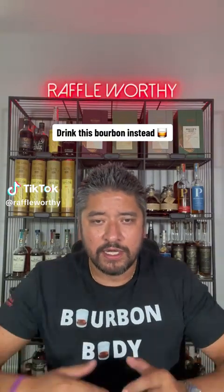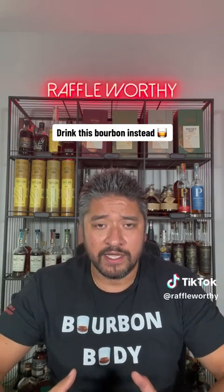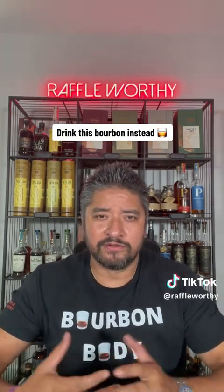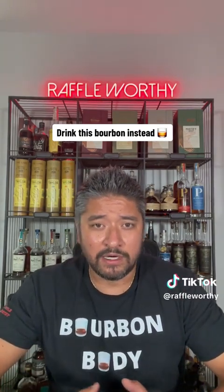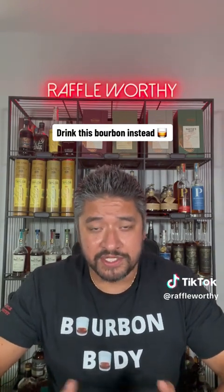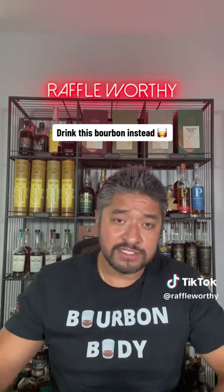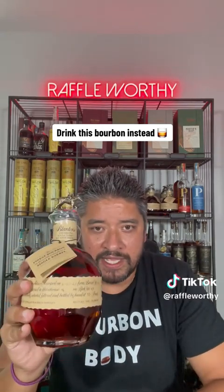We're going to continue our little fun series here of Drink This Instead. What we're doing is we're trying to find alternatives to allocated bottles, harder to find stuff, at least for most of us. And let's find other bottles that are very comparable in either recipe, taste, proofs, and different things like that — a good representation of what that bottle may be, should you not be able to find it. So this week we're going to go Blanton's, good old single barrel Blanton's.